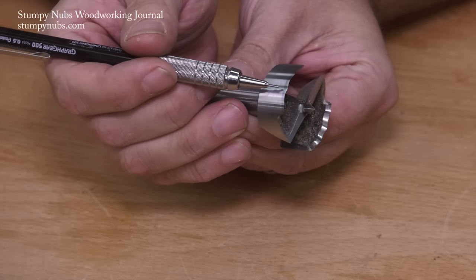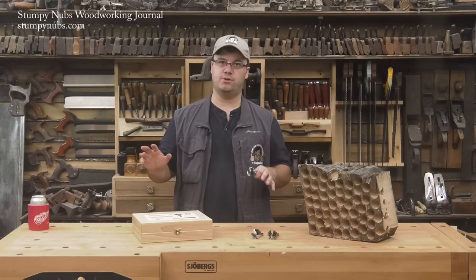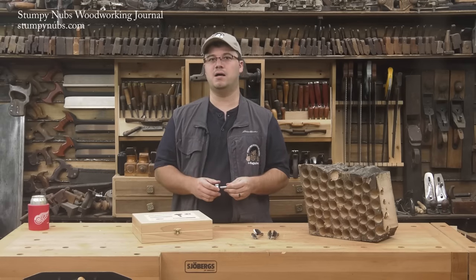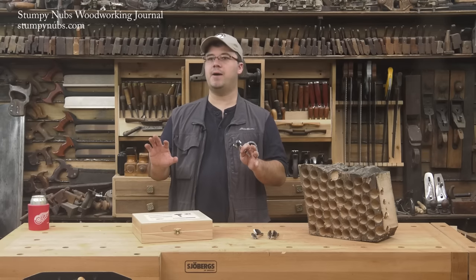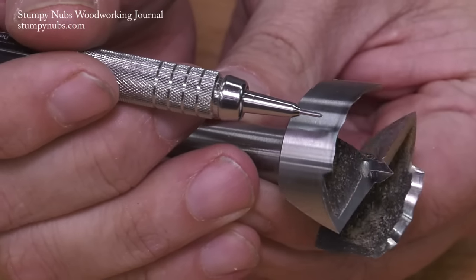Several manufacturers are making wavy rimmed bits now, but quality matters as much as design, so don't just buy the cheapest ones you can find. Cheap bits are poorly sharpened, wear out quickly, and produce holes that are inconsistent in size and cut quality. There are some tools you can compromise on, but drill bits and Forstner bits should always be the best quality you can afford.